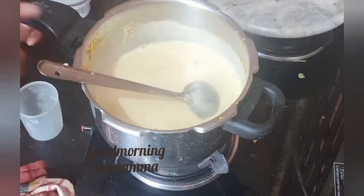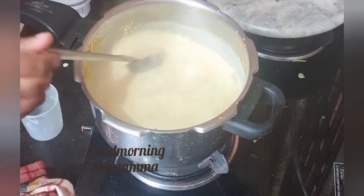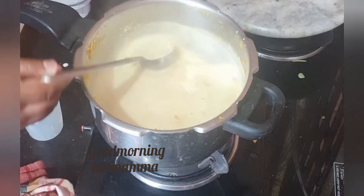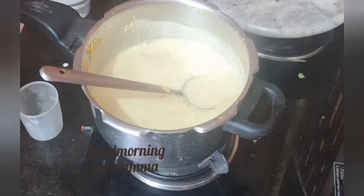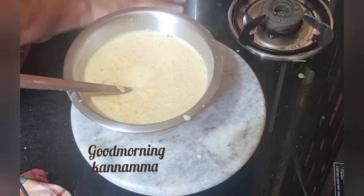It is a healthy, easy and nutritious drink. If you drink it in a small bowl, you can cook it in a small bowl. Let's eat this.